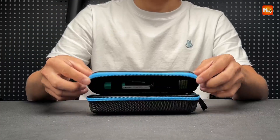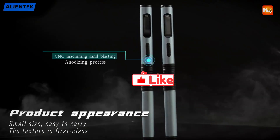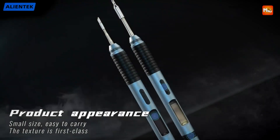Pros: High Power, Fast Heating, Portability, Adjustable Temperature. Cons: Limited Cord Length. Don't forget to like, subscribe, and hit that notification bell for more tech reviews and updates. Thanks for watching, and we'll see you in the next video!